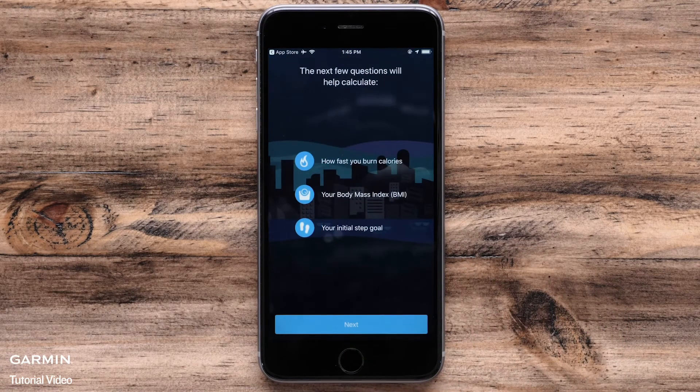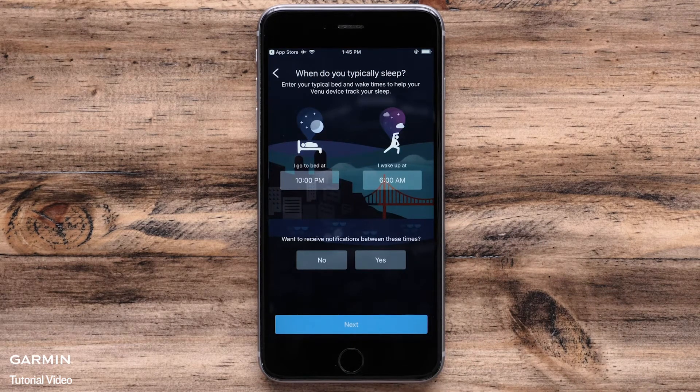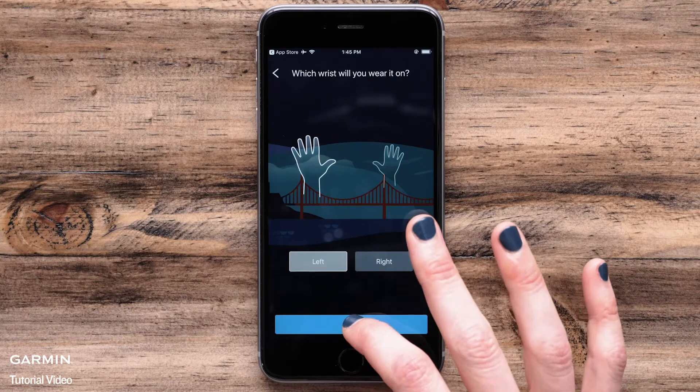The app will then walk you through the setup process. You will be asked to enter or verify some information such as sleep times, physio true-up preference, and which wrist you wear the watch on. Make your selections and then touch Next at the bottom.